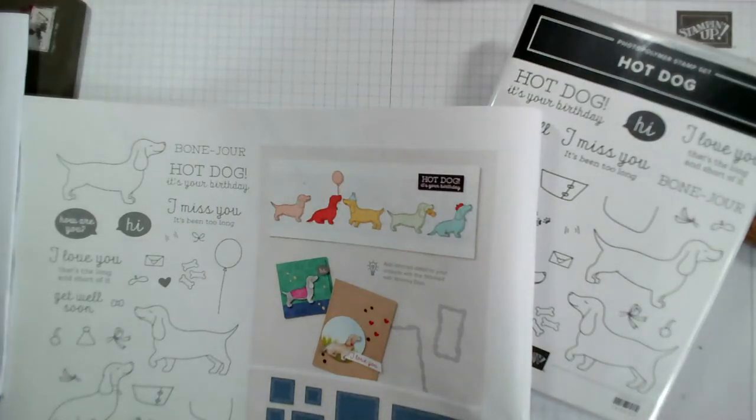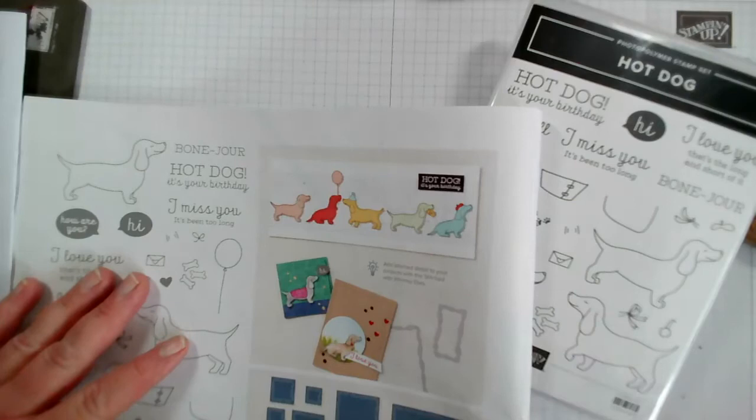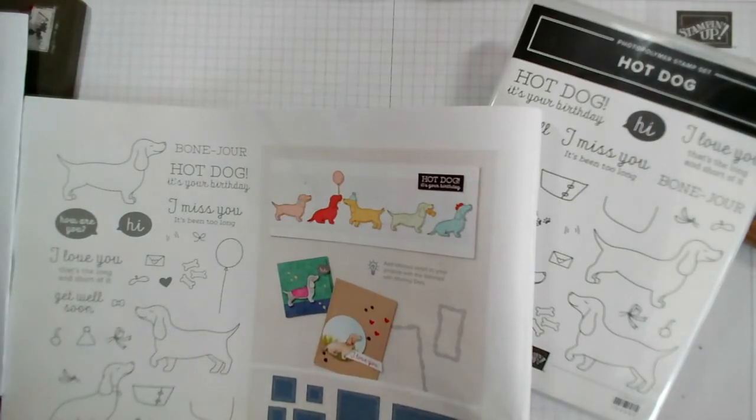Good morning and welcome to our Facebook live this morning. It is Monday the 22nd of March. My name is Jenny McCormack. I'm an independent Stampin' Up demonstrator and I'm based in the market town of Brackley, which is in the centre of the UK. Thank you so much for joining me today.